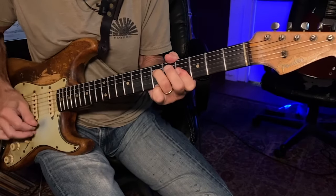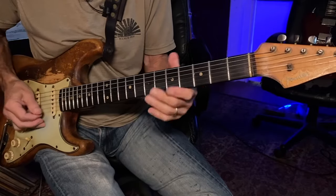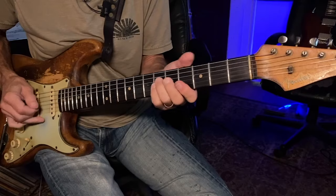You can do your classic Jimi Hendrix, Curtis Mayfield little single-string embellishments within the chords. When you're holding the chord, you can play these — Hendrix did that all the time.